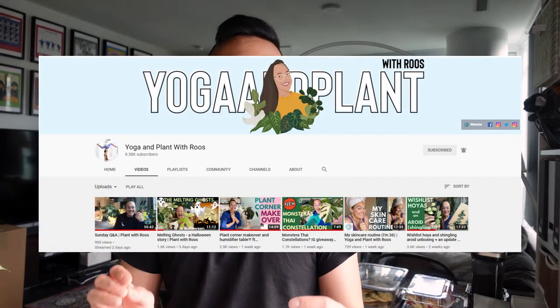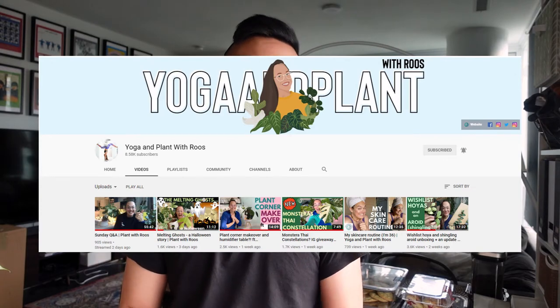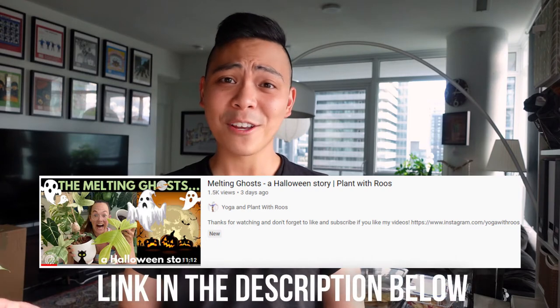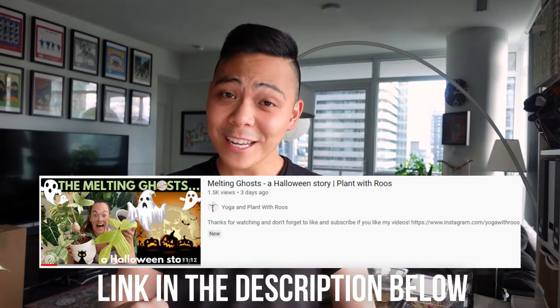But that's when everything took a turn. Before I get into the propagation part, if any of you are subscribed to Yoga and Plants with Rose, this experience is going to be strikingly similar to hers — she actually posted a video like this a week ago. This video is by no means me trying to copy her content; I admire and love her content so much. I think it was just bad timing. I'd urge anyone who hasn't yet to watch it — I'll put the link in the description below.